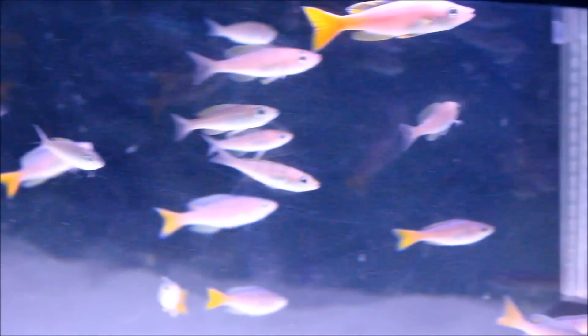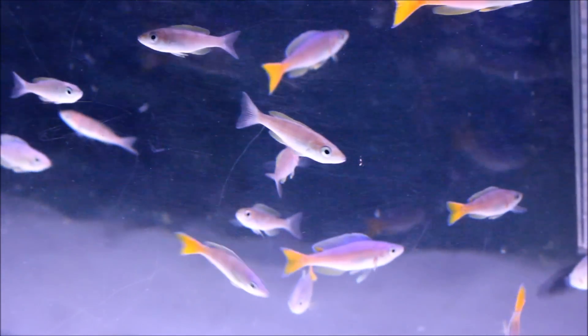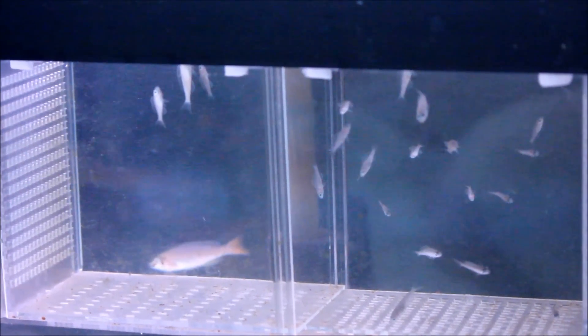These guys are excellent for communities. Once I get my egg tumbler in I will strip that female — I like to strip her a little early. And here is some fry; let me zoom in better for you guys. I have about 21 to 22 fry in here. I put them in here because this way I can feed them easier — no way they can get anything to eat if they're with the adults. So I can feed them Sakari First Bites and some New Life Spectrum.